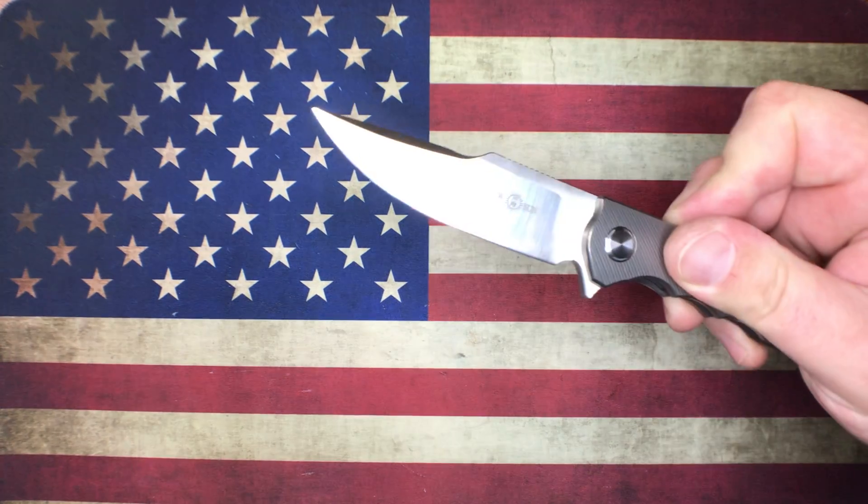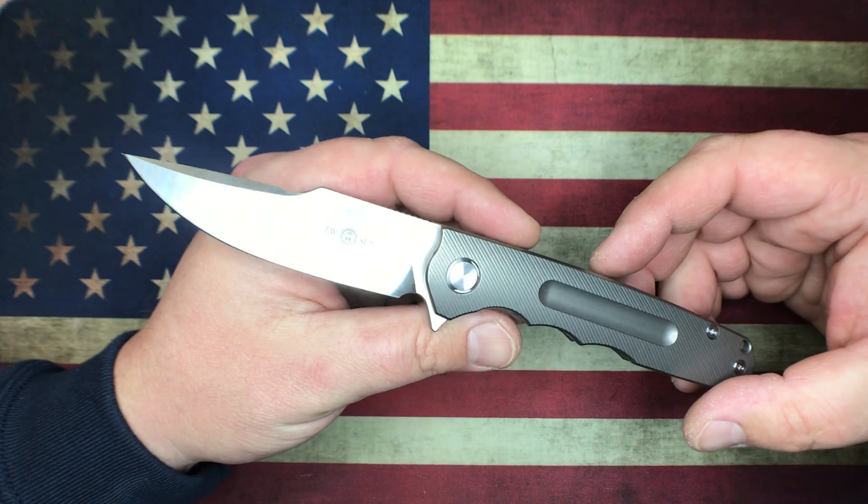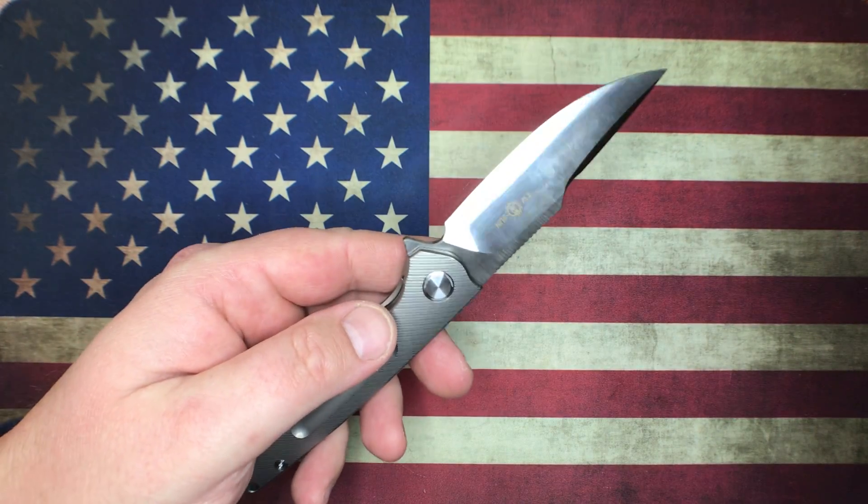What's going on YouTube? OCD4EDC here, and what I got for you today is some brand new Tucson love. I just received these in the mail today and I've got three knives here that I'm going to show off.